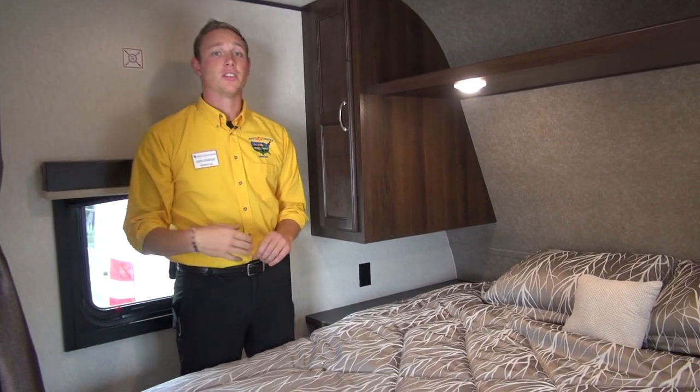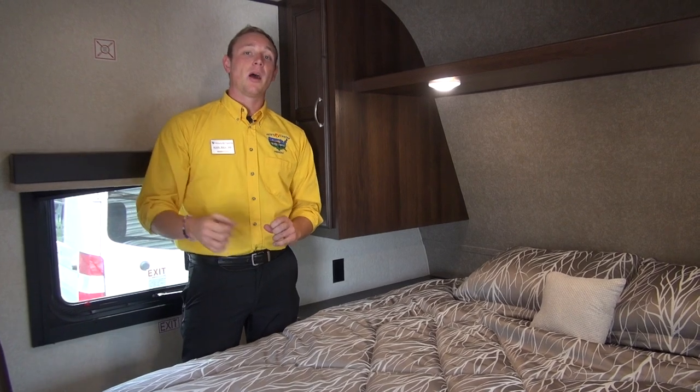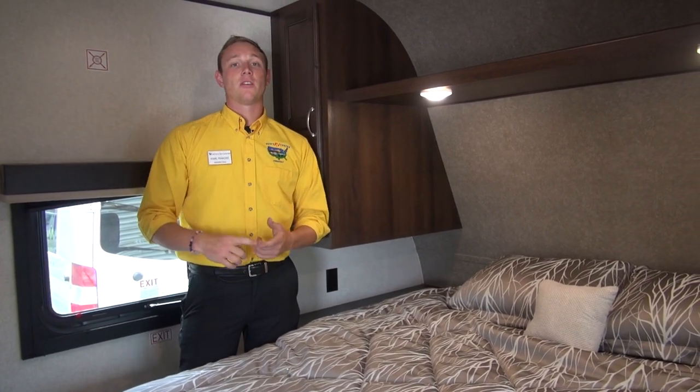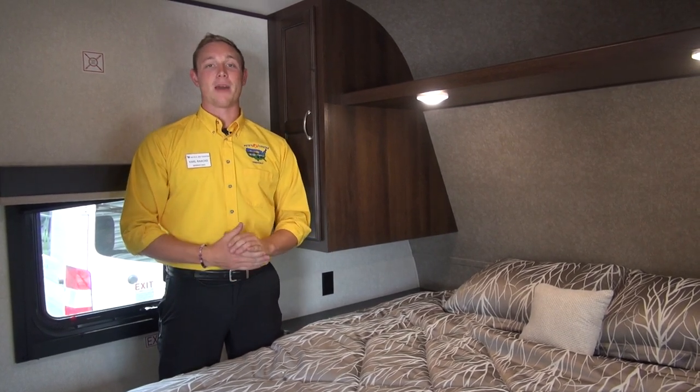Jayco has really thought out this 264BH. If you want to take a look at this unit and others like it, stop by your local Pete's RV Center — we'd be more than happy to help you out. Find us on Facebook, check us out online, or give us a call. Have a great day folks and happy camping!